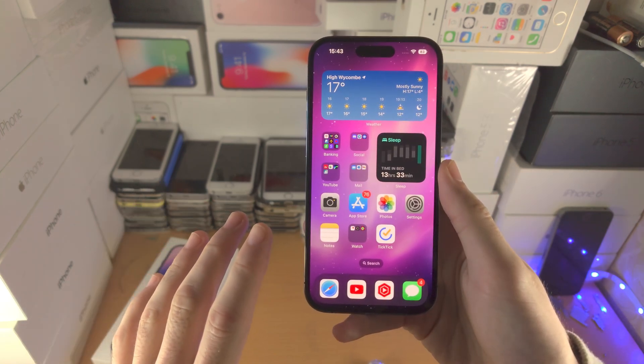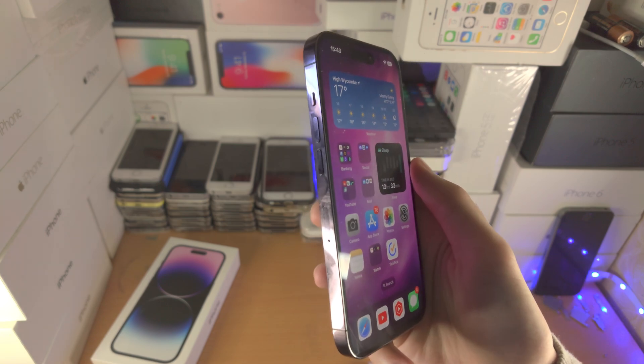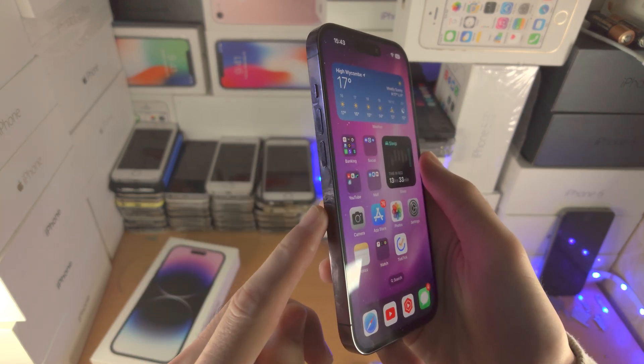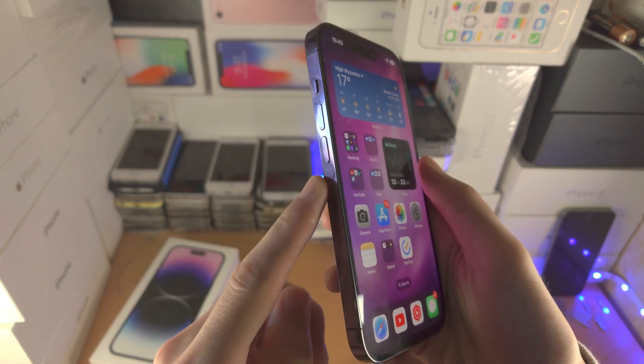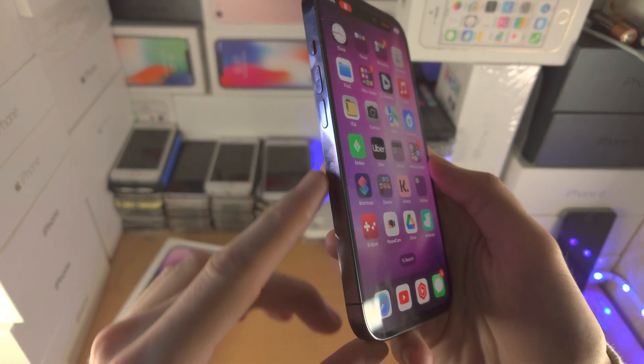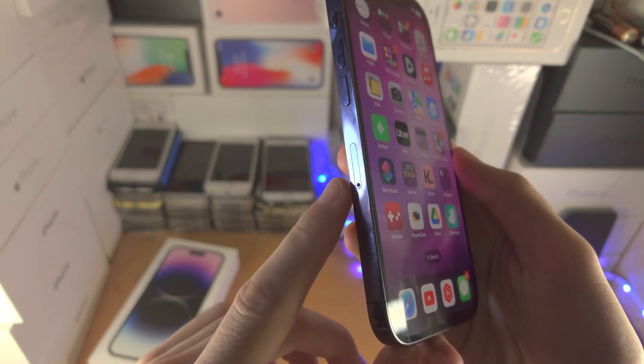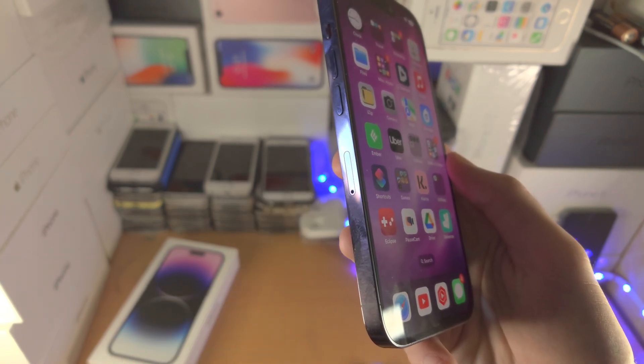Welcome everyone! In order to find the physical SIM card slot in iPhone 14 Pro, we're going to go to the side of the iPhone where you see the volume rockers and the mute switch. You should see below the volume rocker this outline and a hole. This right here is the SIM card tray.